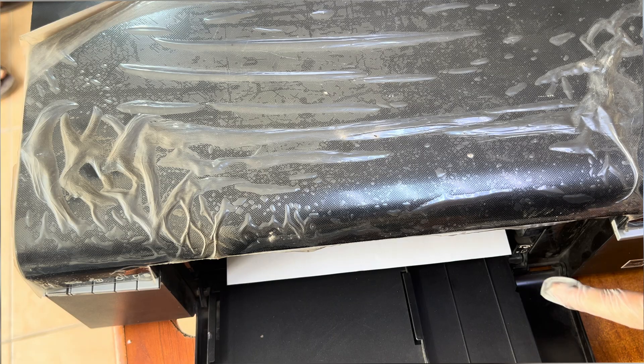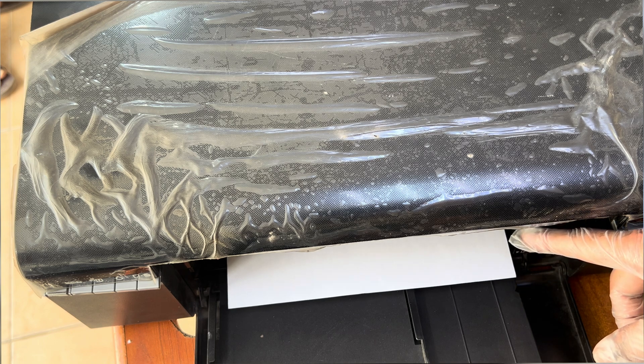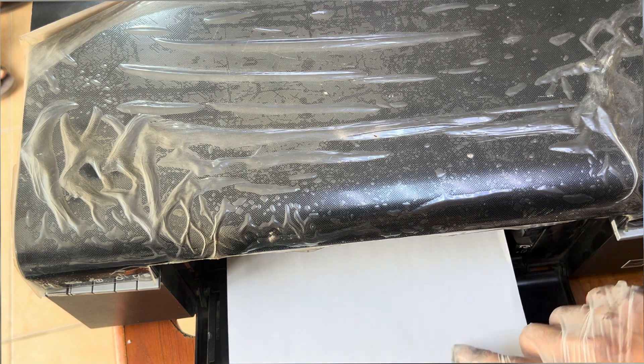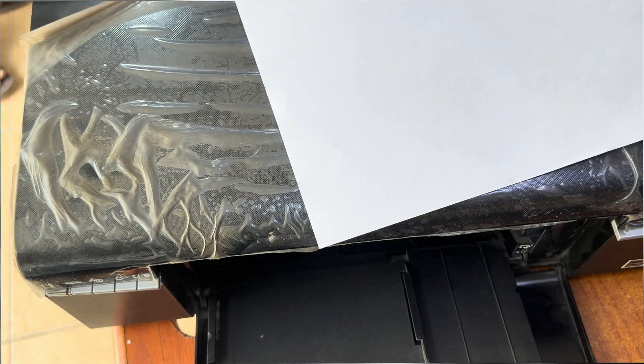You have to do one ink flush to get this print head working well. It is not a printing process — we have to do the ink flush process using the Epson maintenance utility.